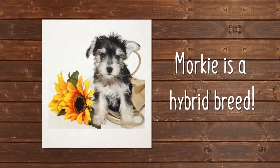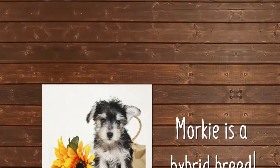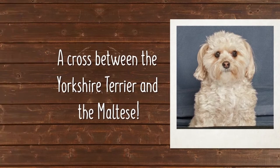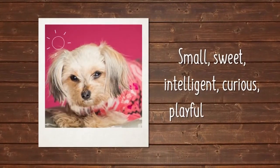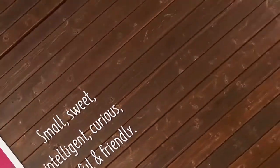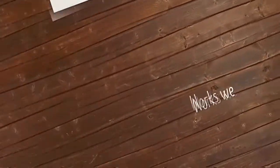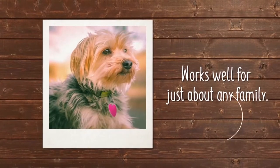The Morky is actually a hybrid breed, which means it's a cross between the Yorkshire Terrier and the Maltese. Small and sweet, intelligent and curious, playful and friendly, this dog is one that certainly makes for a great companion. What we love about the Morky is the fact that it's the kind of dog that works well for just about any family.